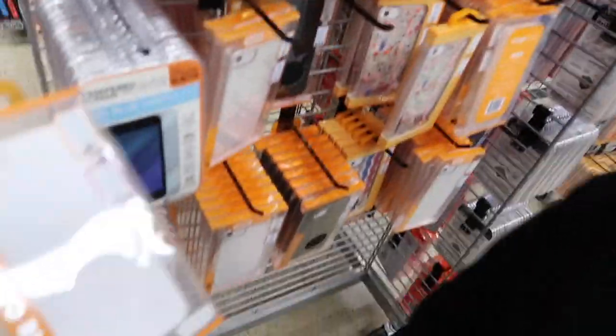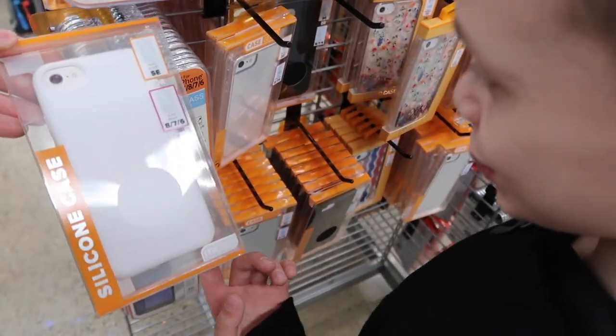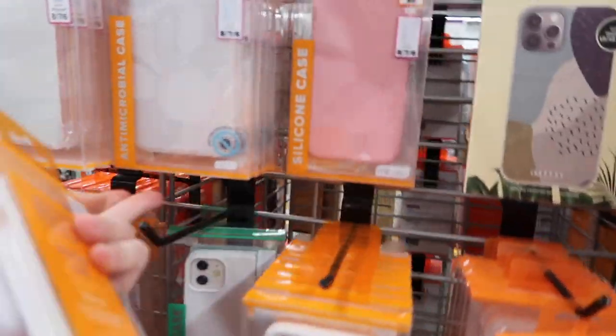Oh, you want this to match the phone? Silicone cases are my favorite too — good pick, good decision. Oh, it's right here too, there are SE cases over here. Look at this one!